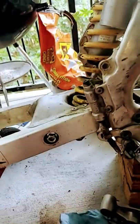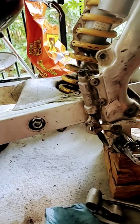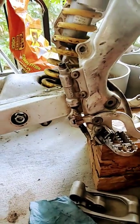Let's check out that movement. This is the play we got in it. Not terrible.